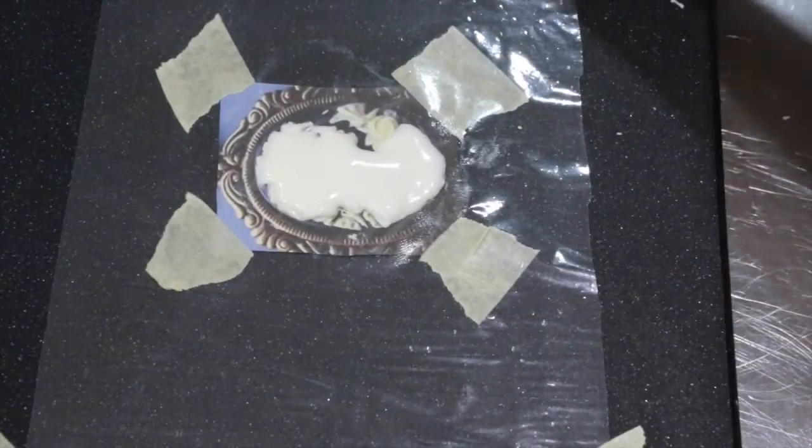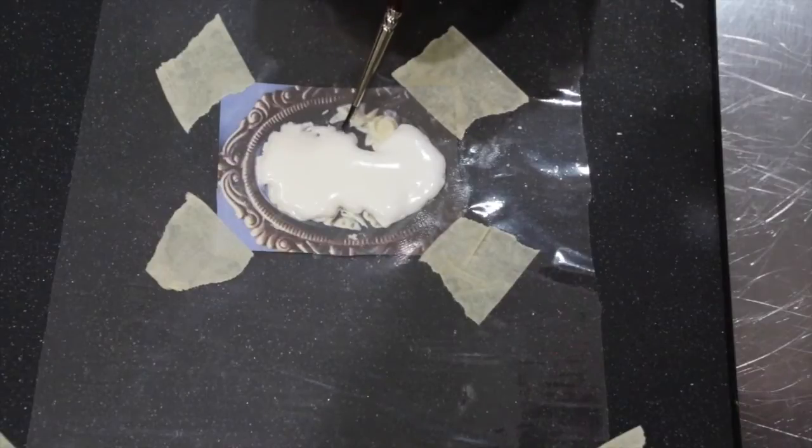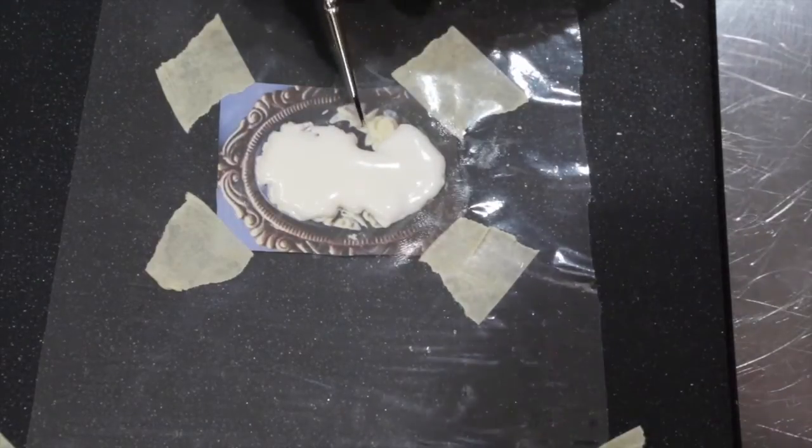Now with a damp brush, pull a little bit out for your nose and for the mouth. Using a scriber needle helps more with the mouth for that fine finish.